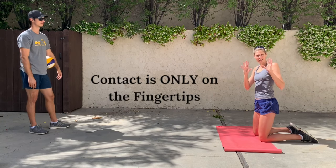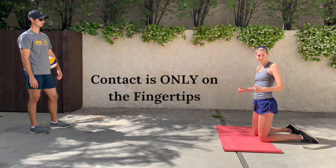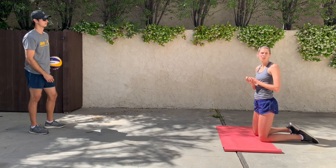Once you've gotten that feeling down and catching it on your fingertips, same position but then you can start to push it with a quicker release.